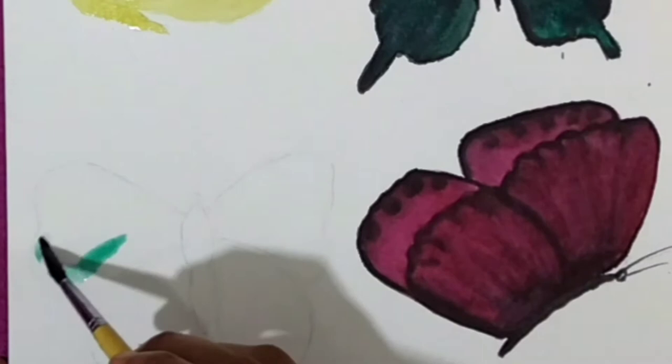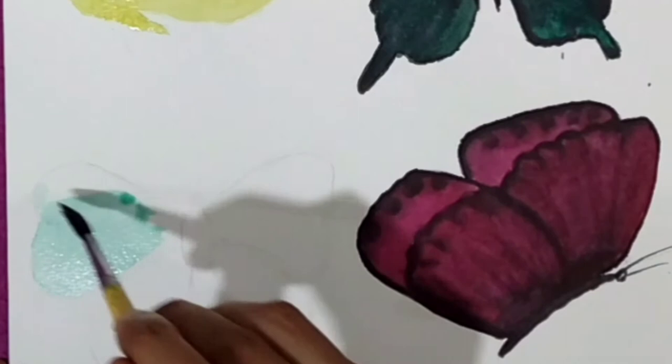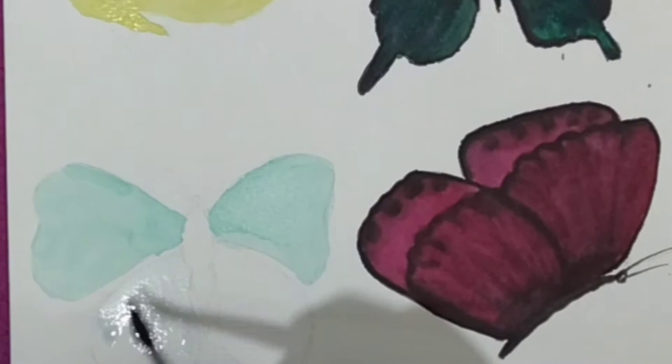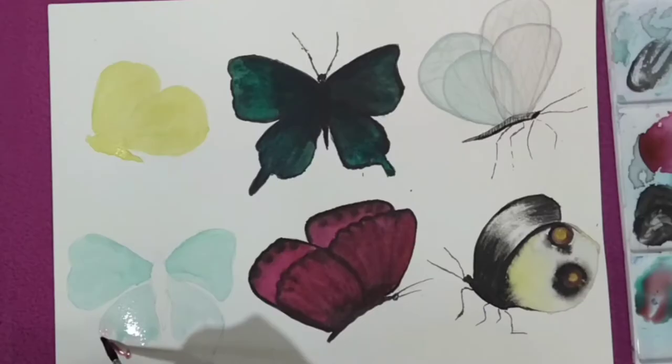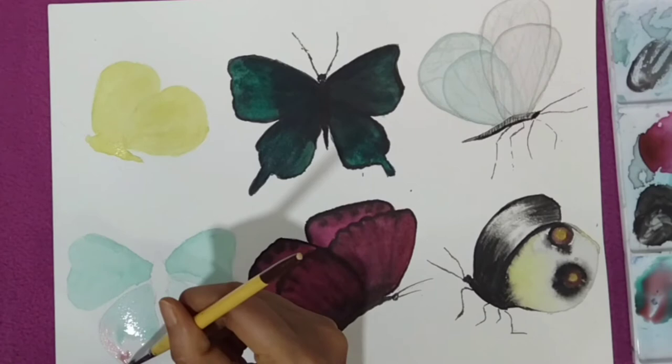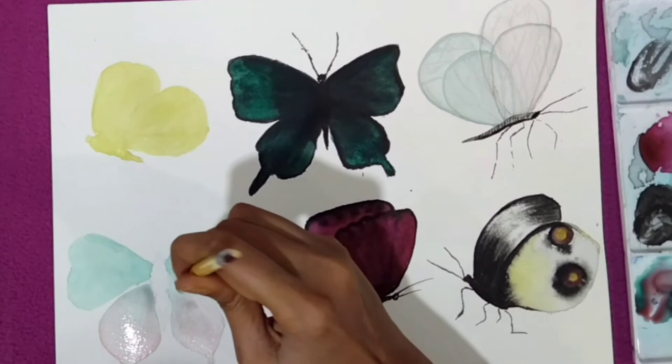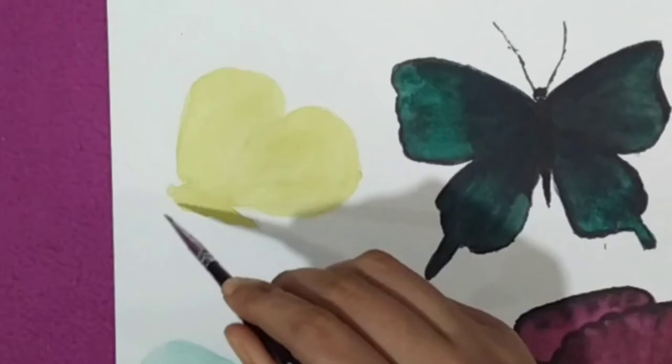The sixth one is more transparent but not fully transparent — it's going to be opaque as well. For the lower wings I am using two colors: I am adding light green color and mixing a little pink color into it. I will mix green and pink, then use orange color as well.